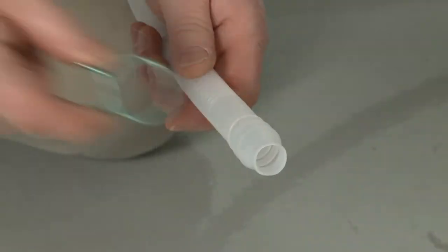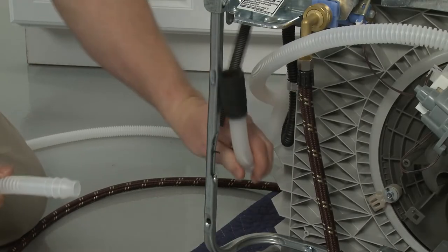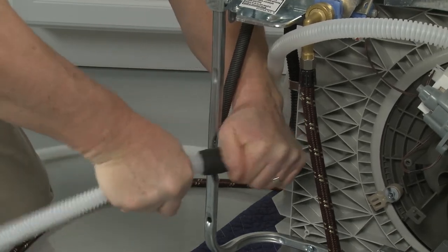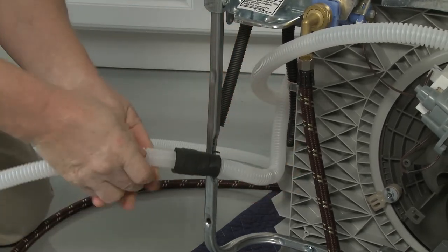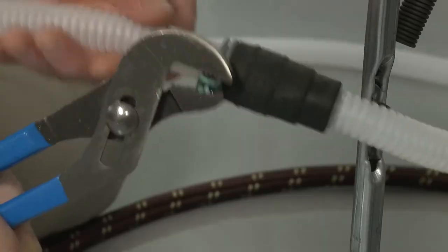Slide the small retaining clamp onto the small end of the drain hose, then push the hose into the rubber drain hose connector. Secure by sliding the retaining clamp onto the connector between the stops.